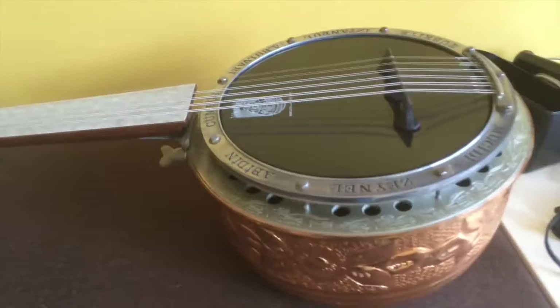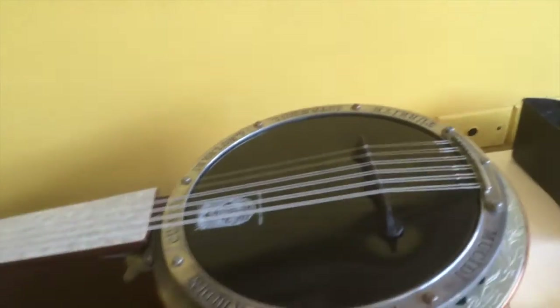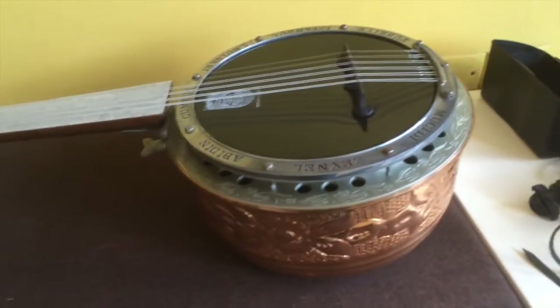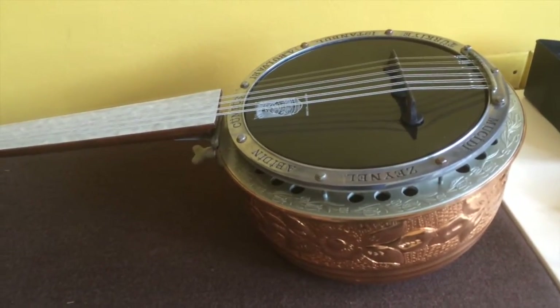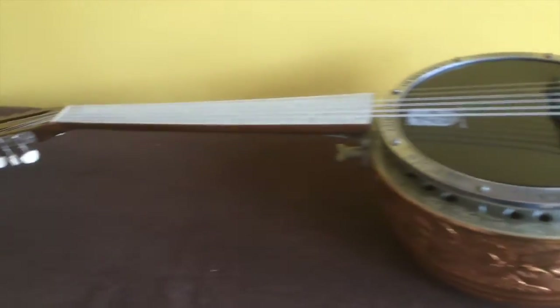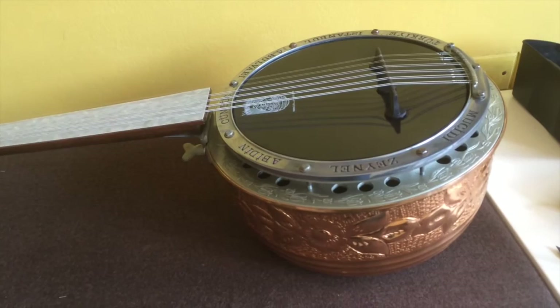Thanks for watching this ridiculous collection of jumbush videos. It looks so pretty and beautiful now. The most work was putting all the strings back on — everything else was really quick. I think it looks great. Thanks, bye!